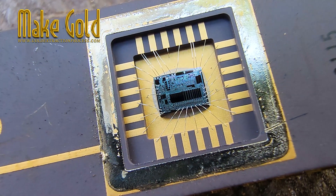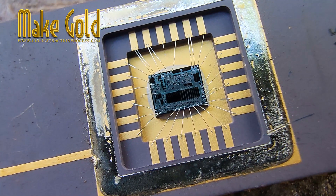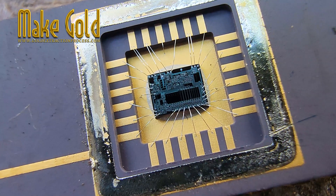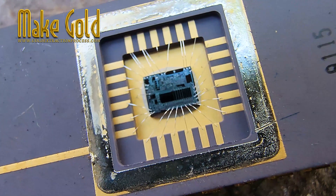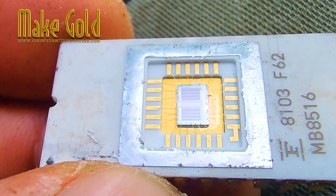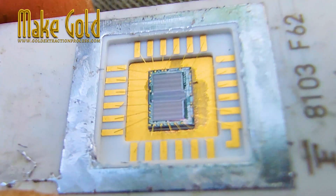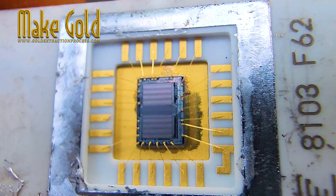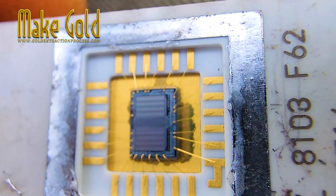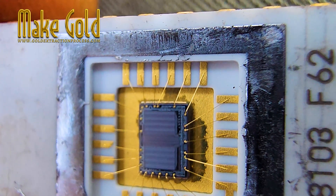Gold wire in particular was popular for wire bonding because it is soft, easy to bond, and provides excellent long-term stability. However, as technology advanced and manufacturing costs increased, many companies switched away from gold wire to alternatives like copper or aluminum. These metals are cheaper and still perform well in modern designs, even though they don't offer the same resistance to corrosion as gold. That's why newer chips often contain little or no gold compared to the older ceramic packages.